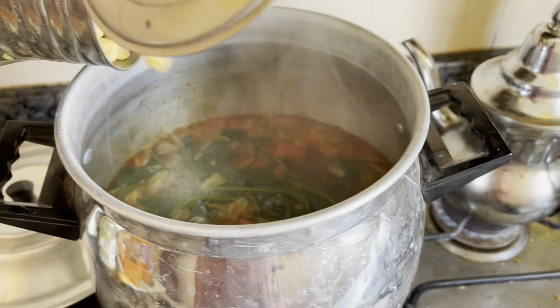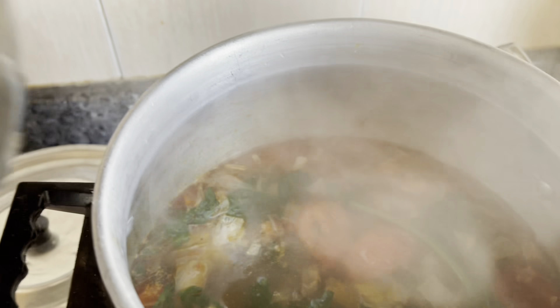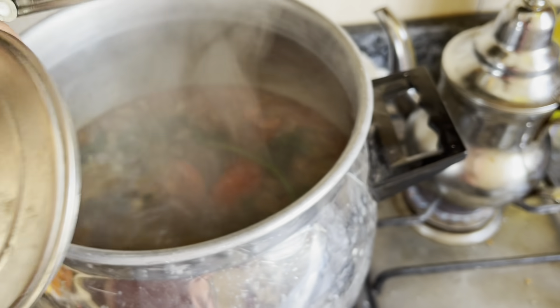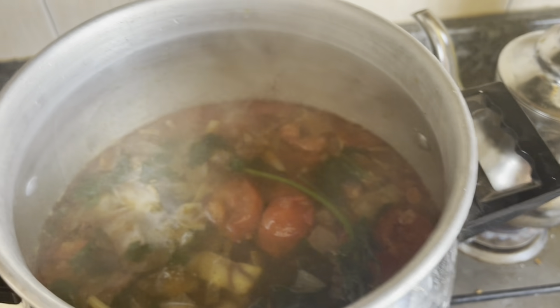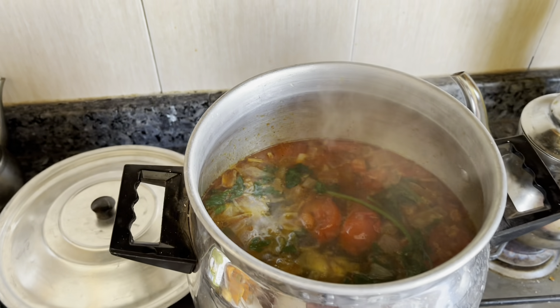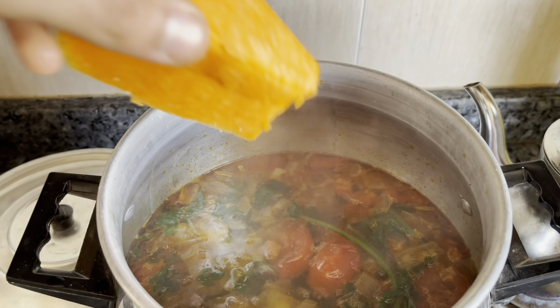I soaked some chickpeas — we missed these last week. They add protein to this veggie couscous; it's kind of a must, otherwise you're just eating veggies with no protein. I want those chickpeas soft. Maybe they could go in later, but I want them well cooked for Rumi.